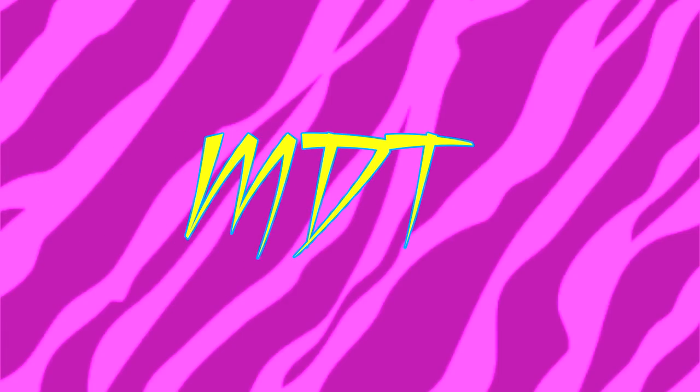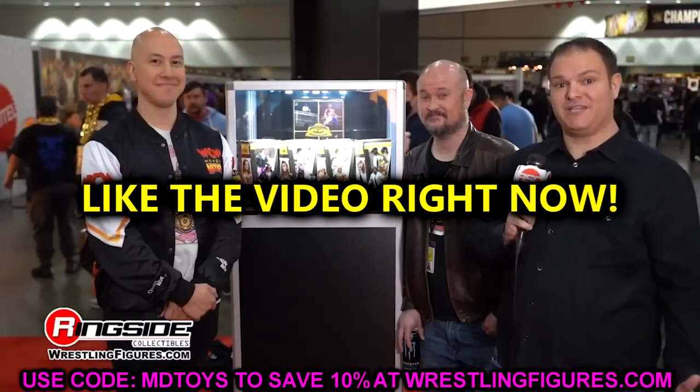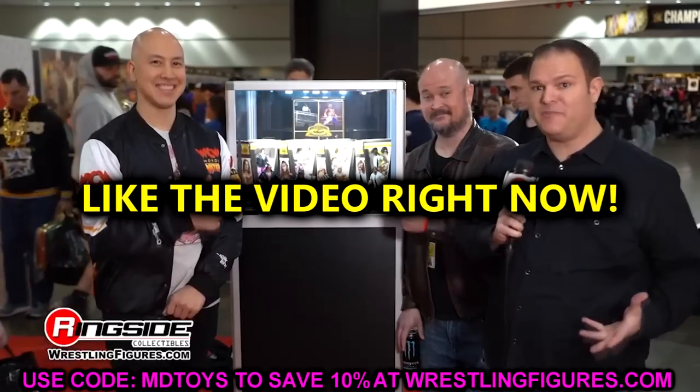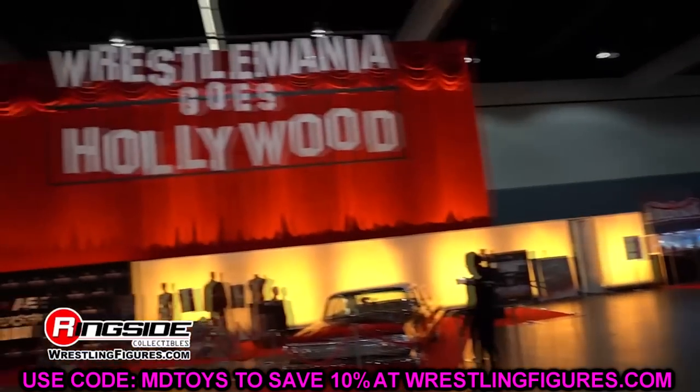Welcome back to another MD Toys video. We are back with more WWE action figure news. This news actually just sprung upon us today — Ringside Collectibles posting up some new images.